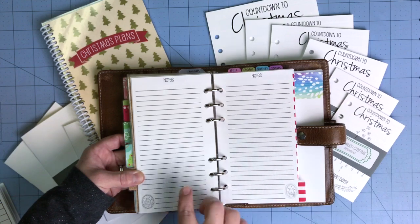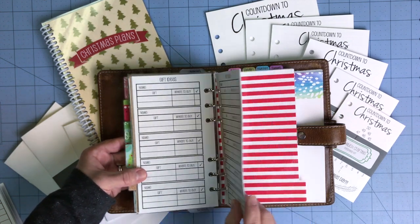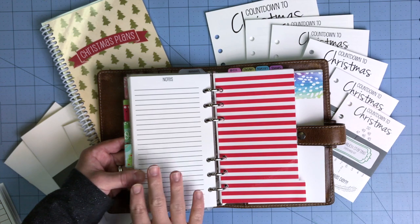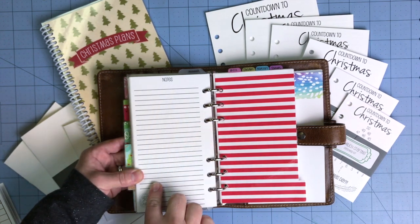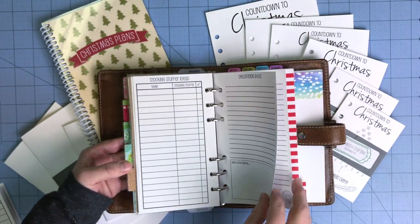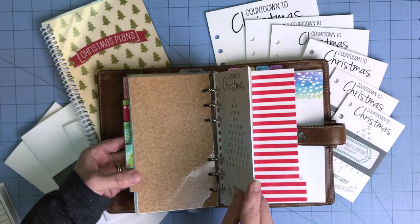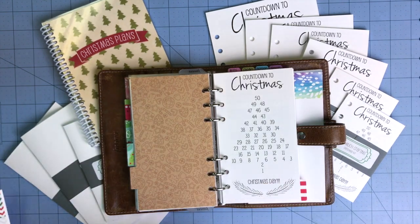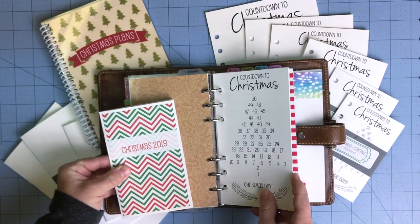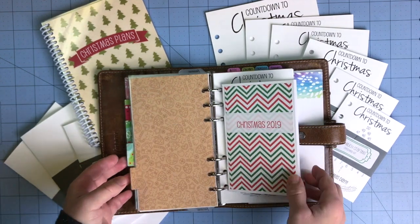The last three pages are note pages for extra notes. One thing I do with our vacation kit is at the end write down things that worked and didn't work, and you could do the same with your Christmas kit — things that worked for the holiday season and things you'd change for next year. At the end of the year I take the traveler's notebook — it's already bound — or this whole set and slide it into an accordion file so you can look back at previous years.